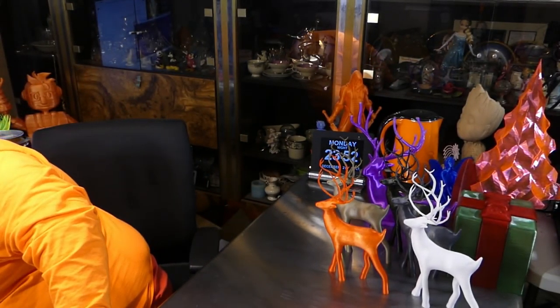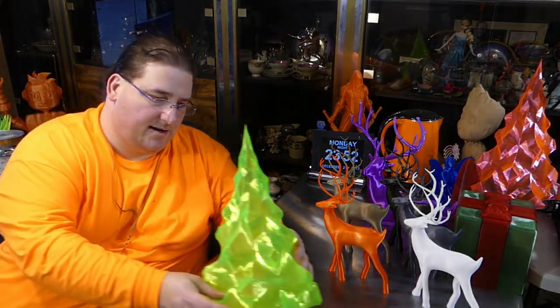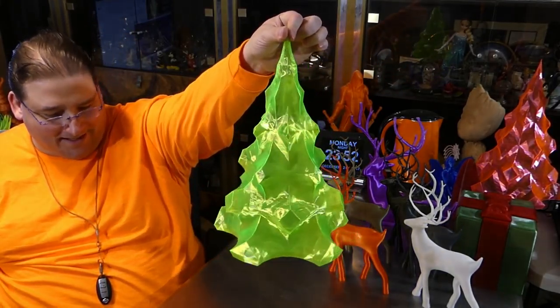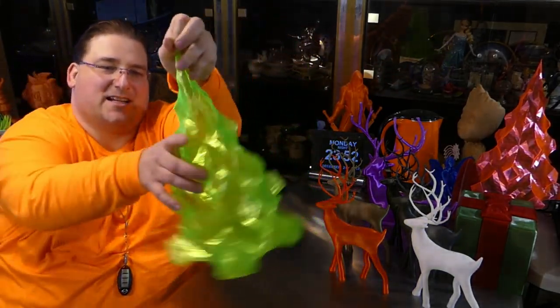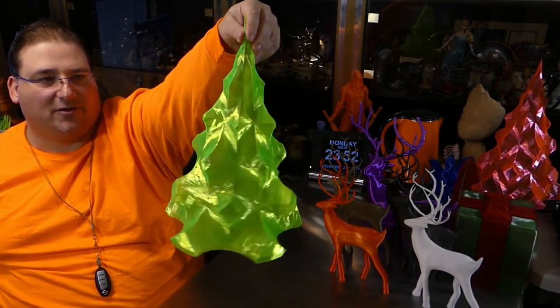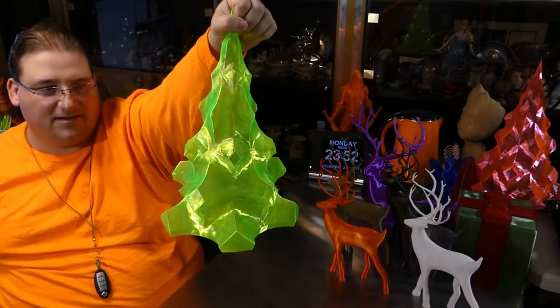I don't know if I showed you guys the other flexible tree I did, but just in case I'll show you again. You saw the pink one — I also did one in Dandy nuclear green, and it came out very cool. It's flexible, so I can fold it up and beat it up and be nasty to it in general, and it doesn't care.